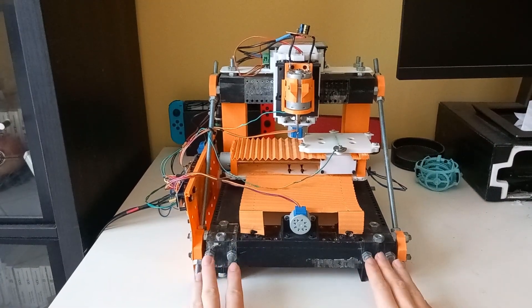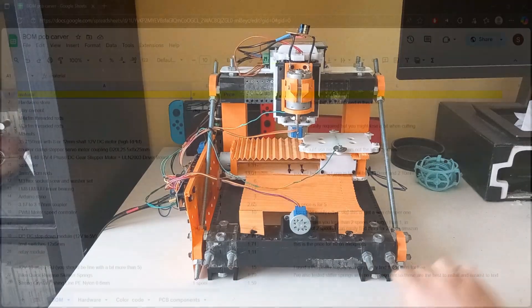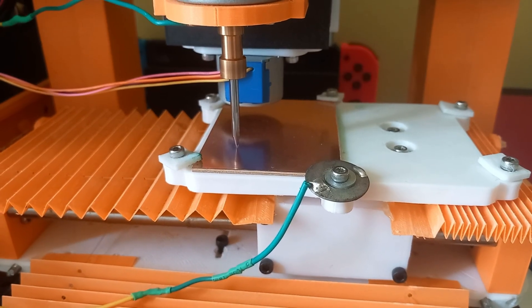Hi. This is my new project. This is a cheap CNC made for milling circuit boards. How cheap? About €150, but it does require quite a bit of work. Is it worth it?